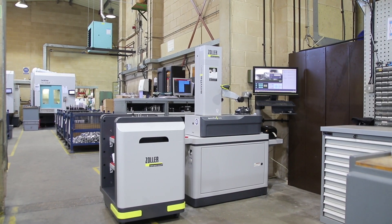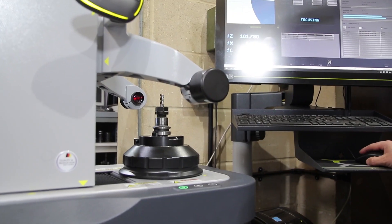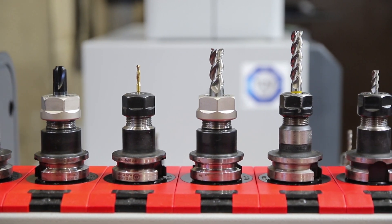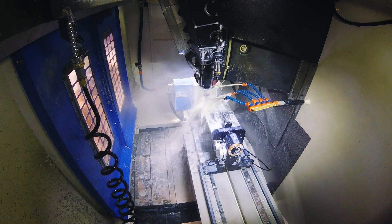We've just installed a Zoller Smile 420 machine — we've only had it on the shop floor for about the last 10 weeks. It's made a fairly instant impact. Prior to the Zoller machine, we were setting the tools on the machine; a typical setup might have anywhere between 15 and 40 tools. We were loading every one into the machine, measuring them on the machine, and taking the readings and putting those into the control of the machine.